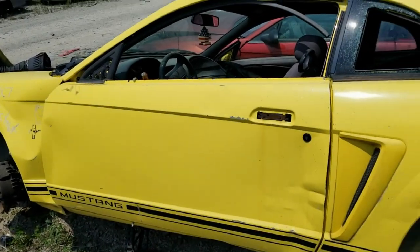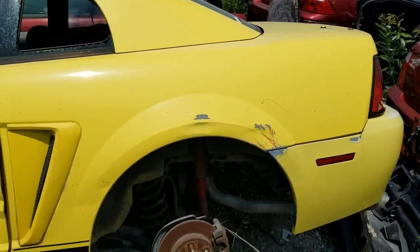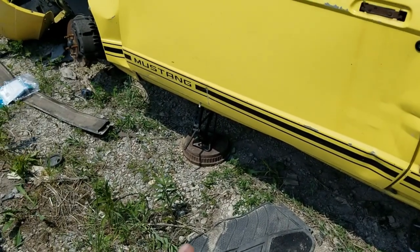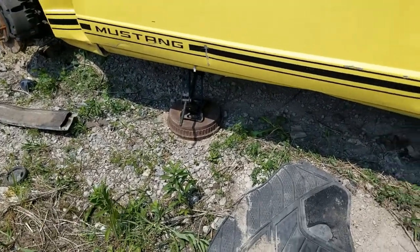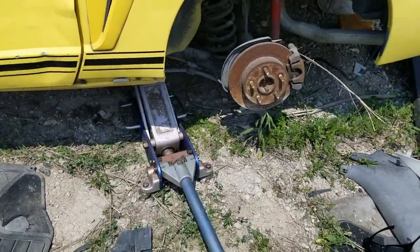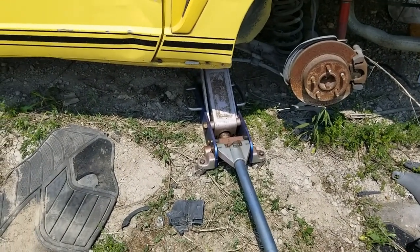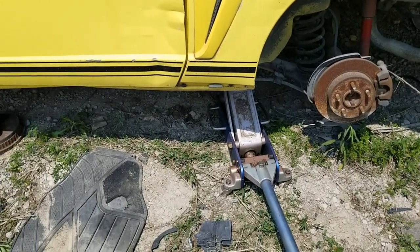We're at this yellow Mustang — the kids call these the new edge nowadays. Very sketchy jack on a drum on one side and my sketchy jack on this side. I can't tell if this drive shaft is good, so I'm gonna stick my arm in there with the camera and see what I find.